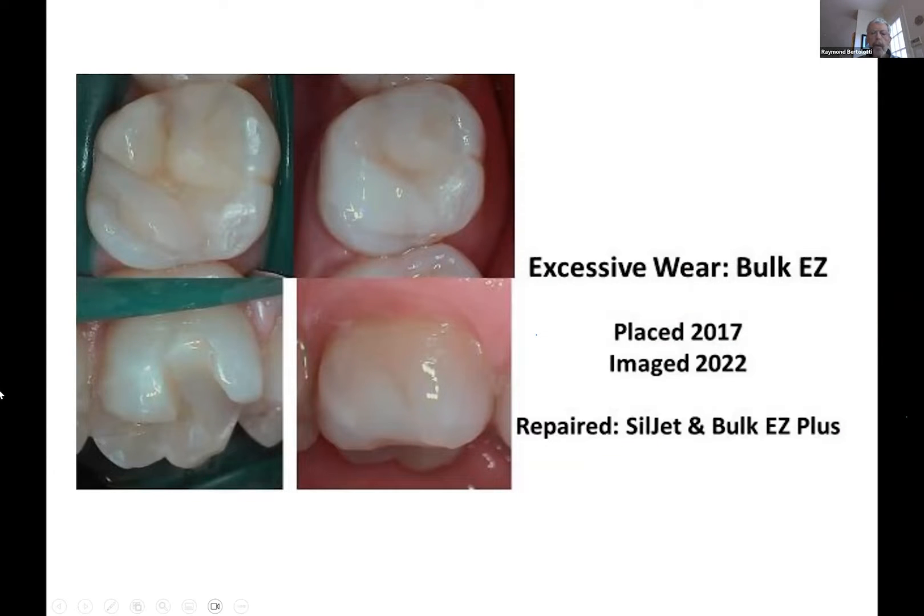Here's something Mike sent me last year — some excessive wear. The Bulky Z that was, in fact, polymerized on the surface with a light. You know the wear. Now, that is extremely unusual. I've only seen this rarely. It's typically on the second molar — can't even think of one that wasn't on the second molar. So I would exercise a little bit of caution on second molars, areas you think might get a lot of wear.